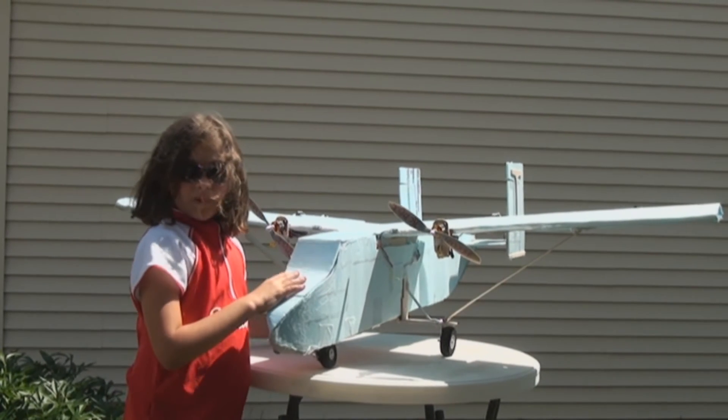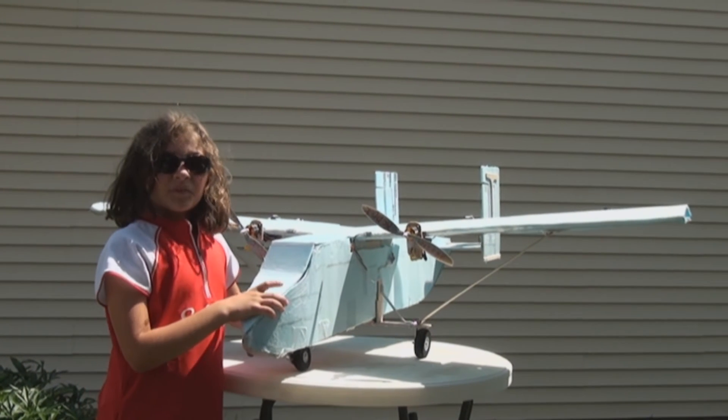We want you to experiment, fly, and have fun. Go fly and have fun!